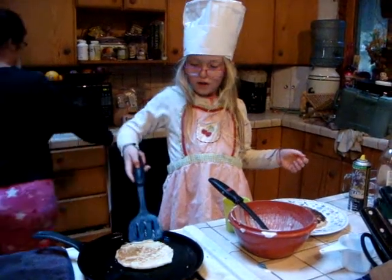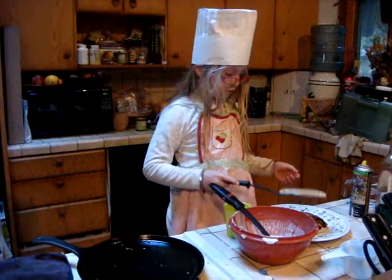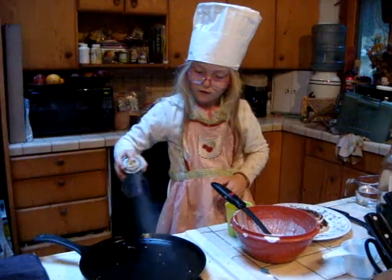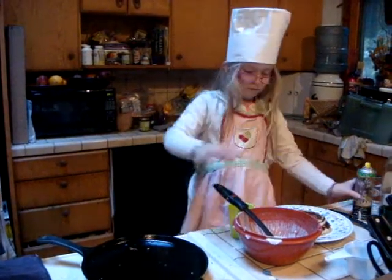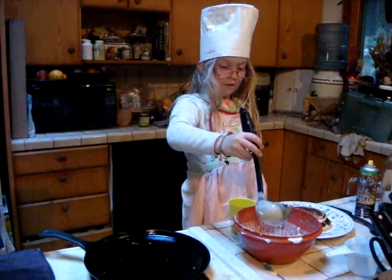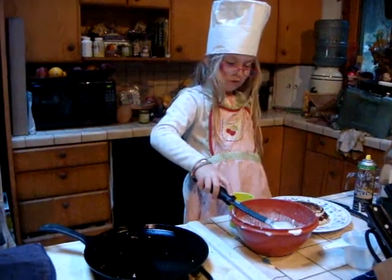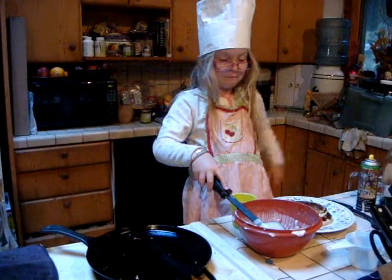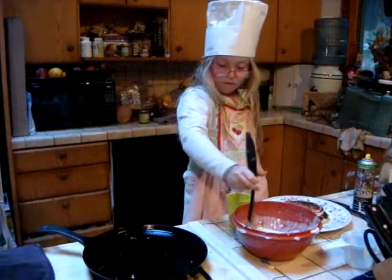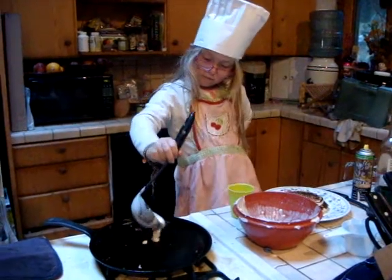You kind of want it golden brown. So this one is ready now. I use one of these to scoop the batter out. What's that thing called? Could it be a ladle? Yeah, it's a ladle. We'll use a ladle to scoop the batter out.